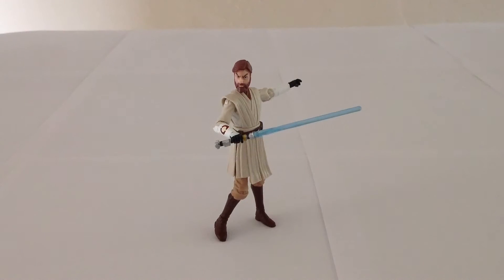So today we're going to be looking at the Hasbro Star Wars 2013 Clone Wars Obi-Wan Kenobi. Here's a look at the packaging.